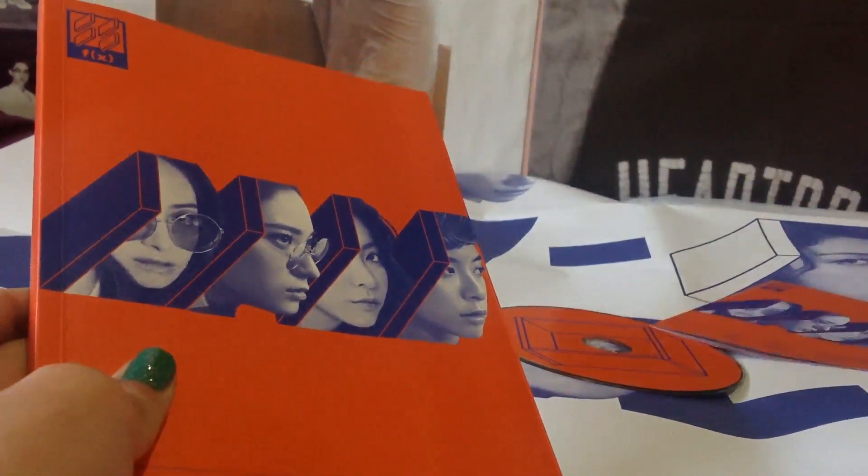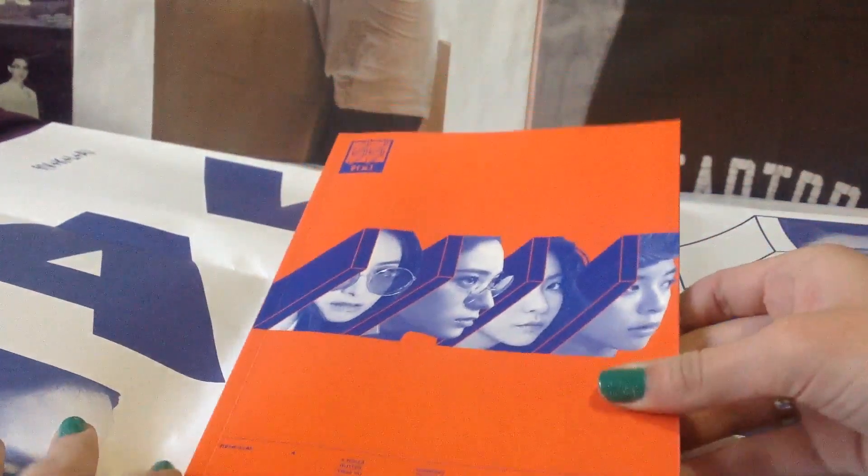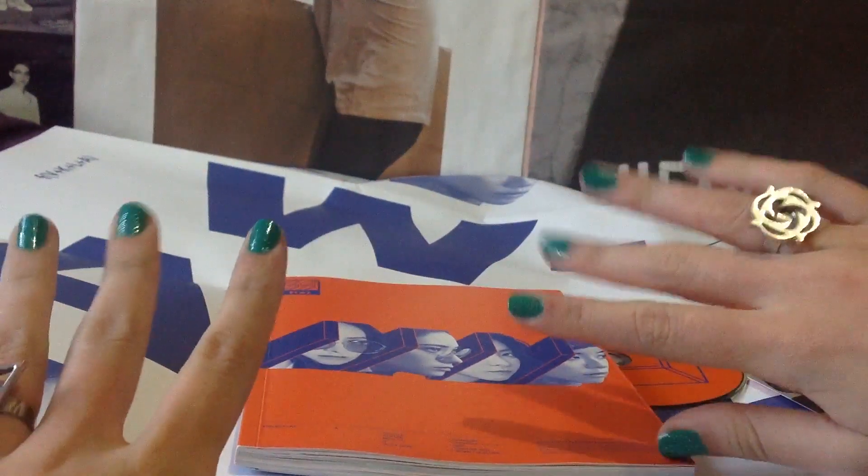I already showed you the photocard — here it is. Thank you for watching, I hope you like it. Please support FX by buying this album if you really like it. Thank you for watching, bye!